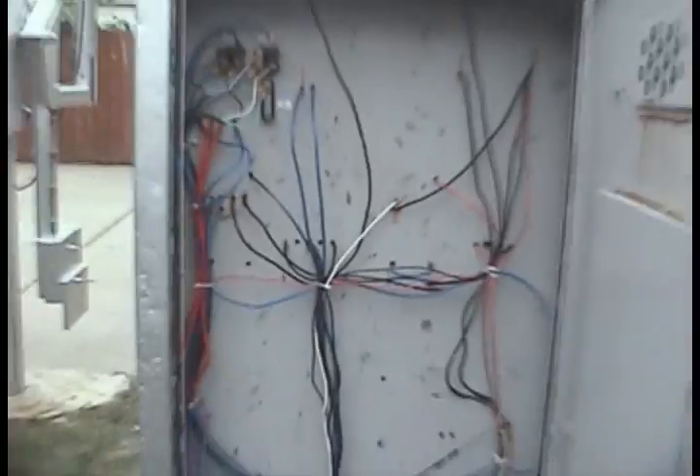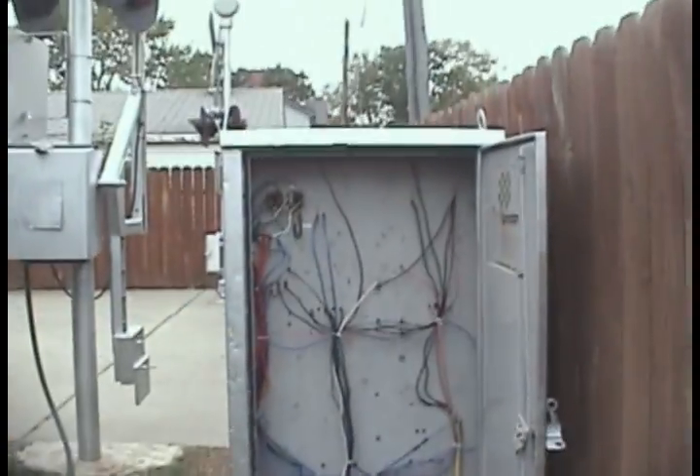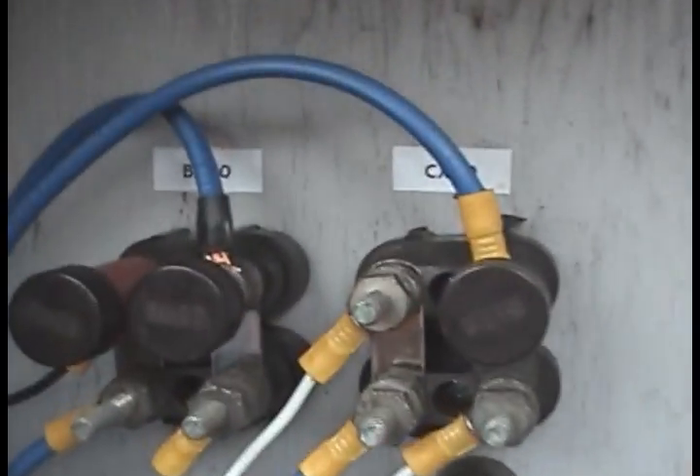We'll go look on the other side here. See the wires are all nice and neat now — everything's tied up. Had to install an AC bus here.